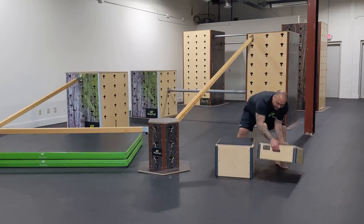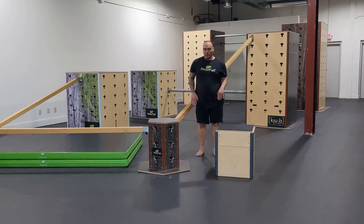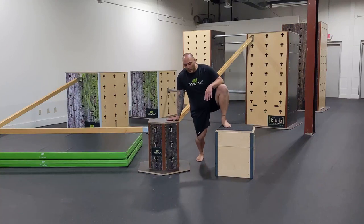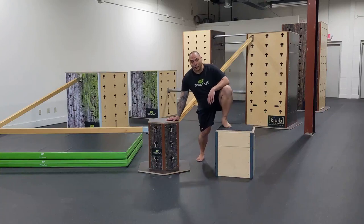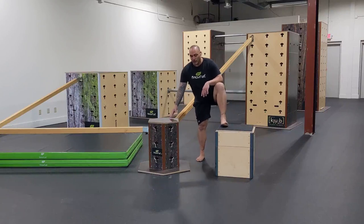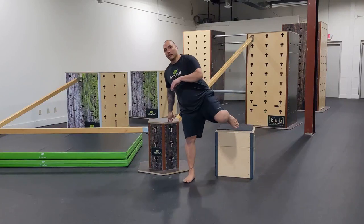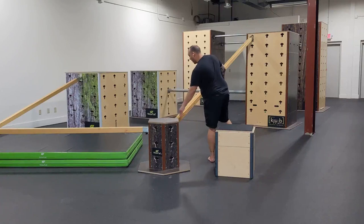As that starts to feel easier, we can start to line up our hand and foot height so they're a little more even. This will help us realize where we need to put some effort. If hip mobility is an issue, we can use this as an active stretch — as I sink in, I can take some of that weight off my shoulder and use my weight and gravity to help open up that hip, then easily swing that leg through. I don't have to worry about stepping over.